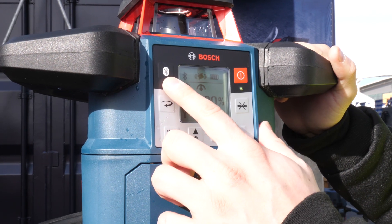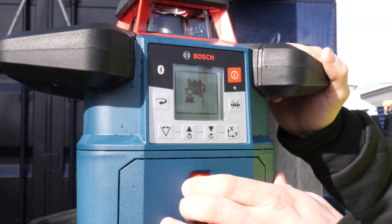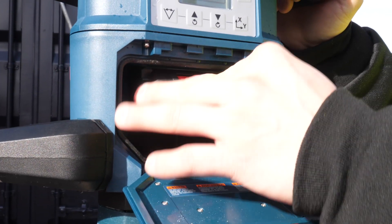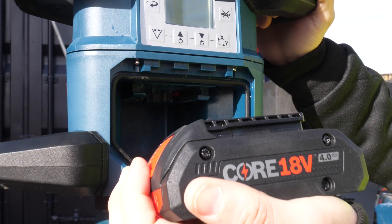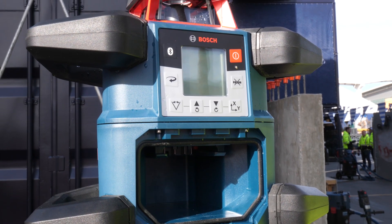It's also Bluetooth connected, so with the leveling remote app you can actually control all these features on your phone. Additionally, this is our newest tool that's going to be part of the CORE18V family — it's the first rotary laser that we're introducing into the CORE platform.